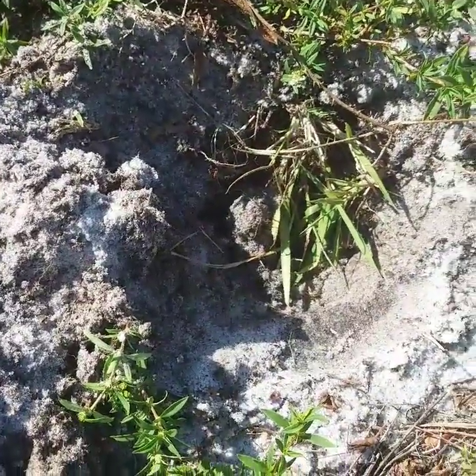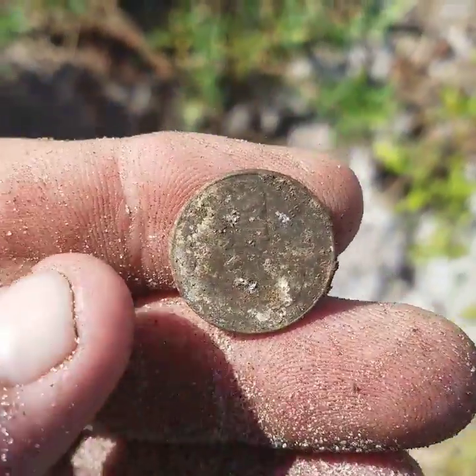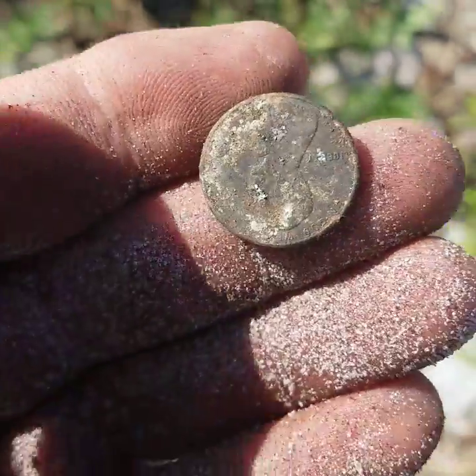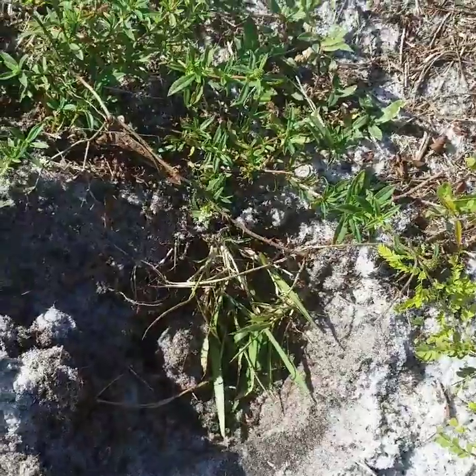I've dug a little trash since I got that spoon. I'm coming along here — got a 57, was pretty deep — pulled out a penny. It's not a wheatie, but figures, the first coin of the day is always a penny for me. Gotta love that.